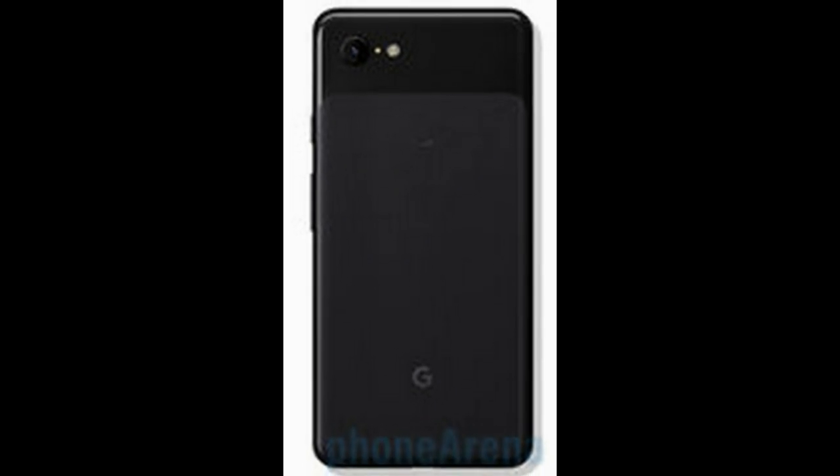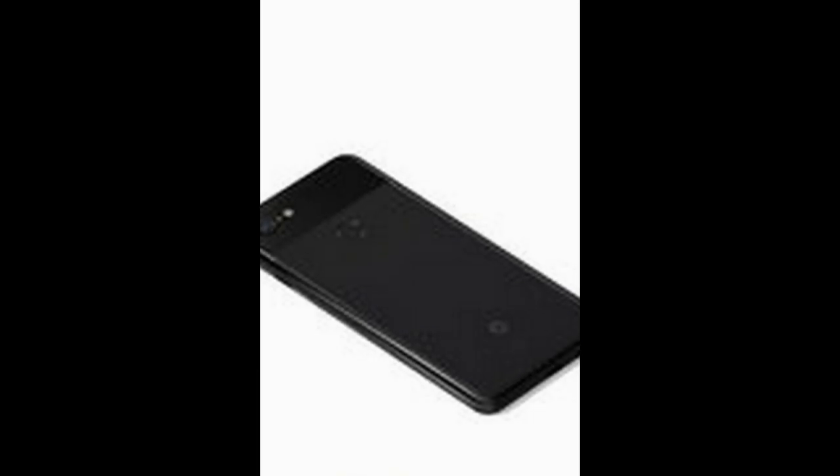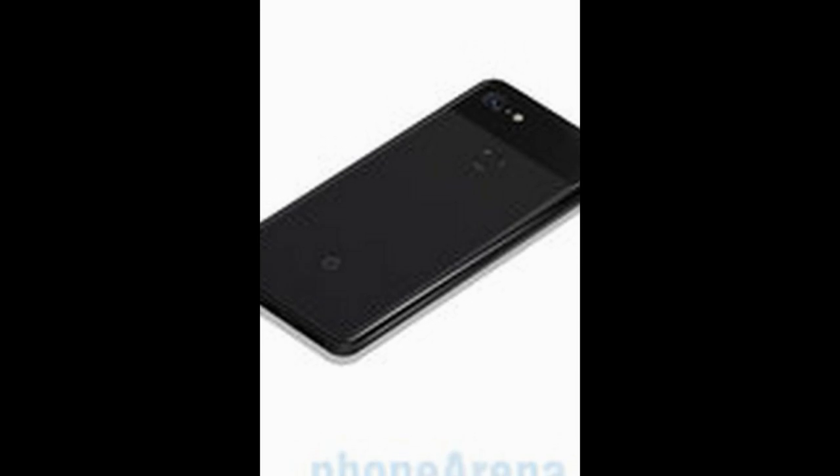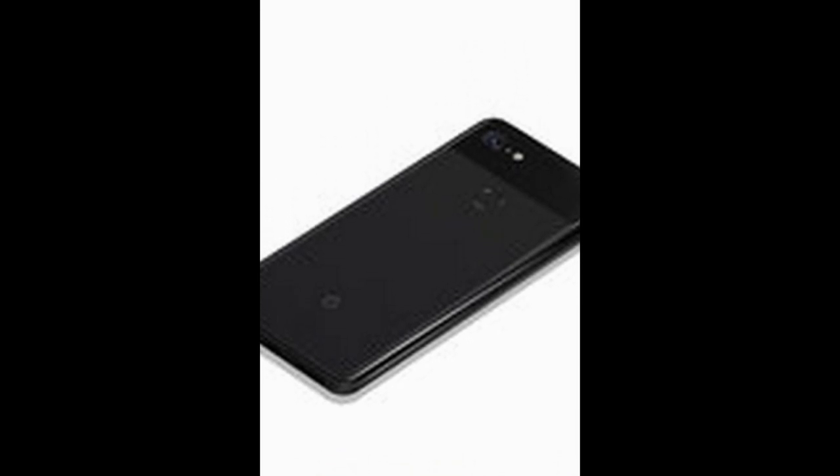Materials: main body is glass with aluminum accents. Water and dust resistance: IP68 certified. Biometrics: fingerprint sensor with touch gestures. Available colors: Black, Pink, and White.